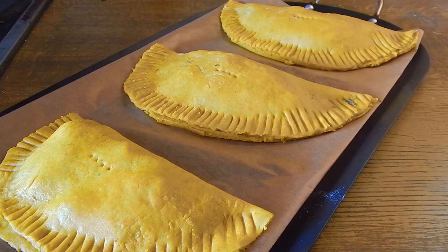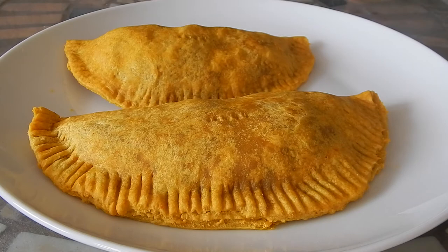The patties are all filled. I'm going to bake these at 350 degrees Fahrenheit or 180 Celsius for 12 to 15 minutes. The patties don't tend to change much in color so keep an eye on them, as oven temperatures may vary.